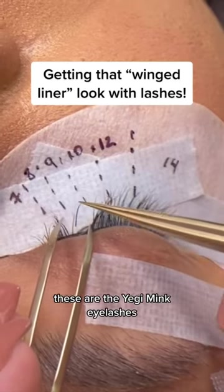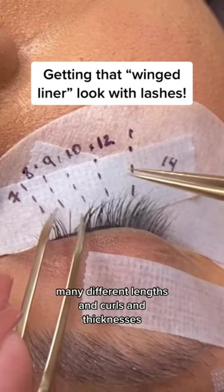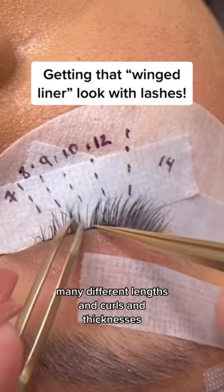These are the Yagi Mink Eyelashes. They are vegan and they come in many, many different lengths and curls and thicknesses.